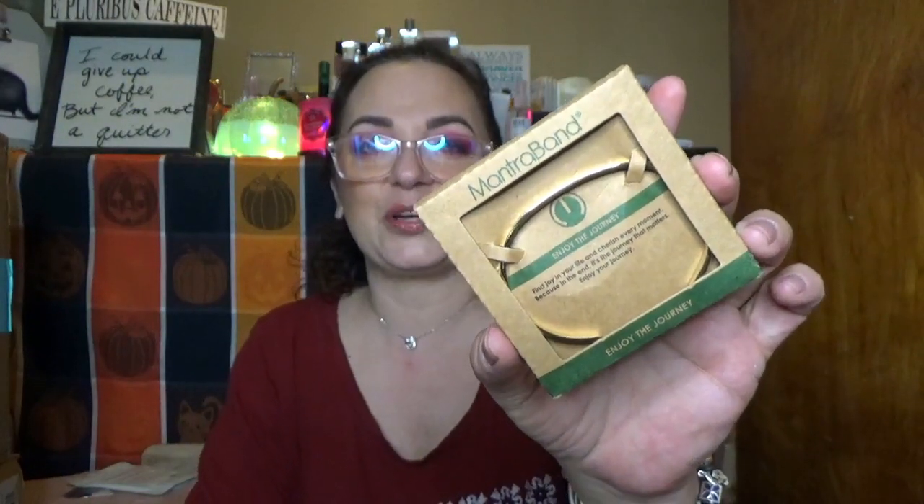This says Mantra Band. It's in a nice recycled box. It says 'find joy in your life and cherish every moment, because in the end it's the journey that matters — enjoy your journey.' Isn't that beautiful? They say these are made with stainless steel and will not rust, tarnish, or corrode. It says 'enjoy the journey.' Isn't that awesome? I like that — I'm going to wear that.